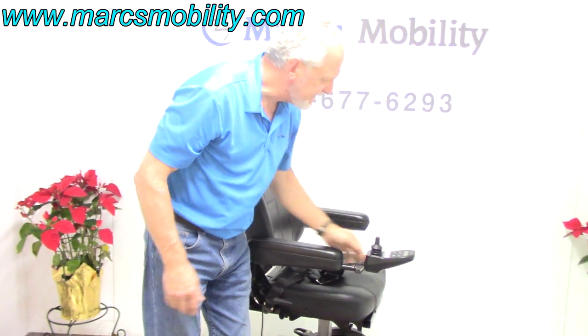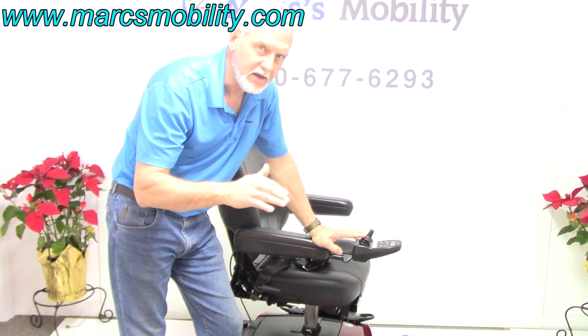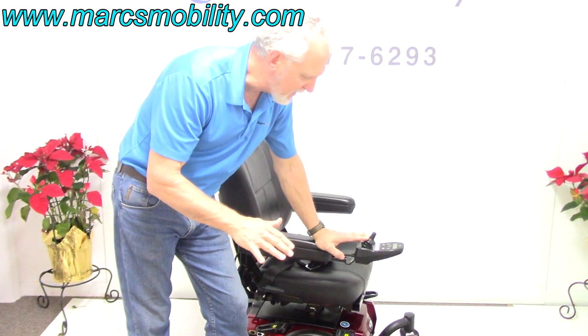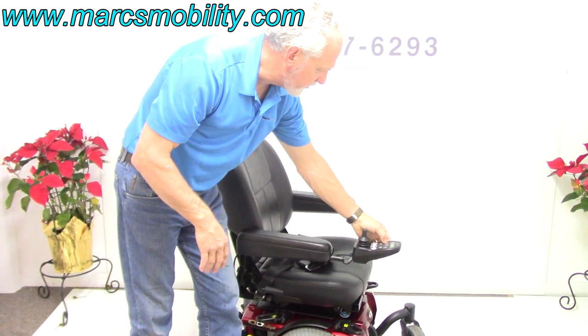When the seat is elevated, the chair will not go full speed — it will go half speed. This chair should go 6 miles an hour with the seat all the way down. If you have the seat elevated, your speed is going to be reduced.